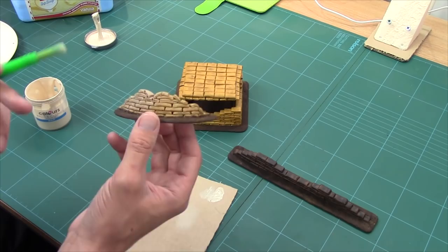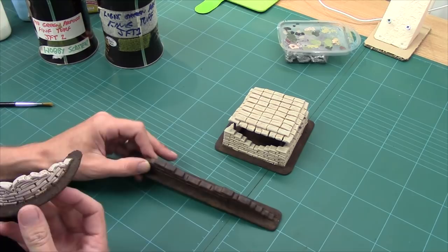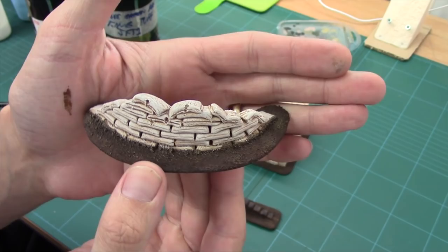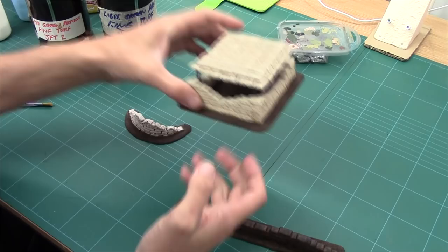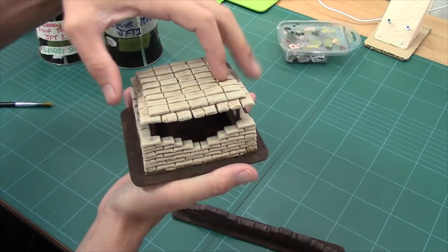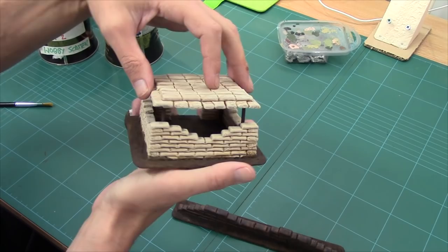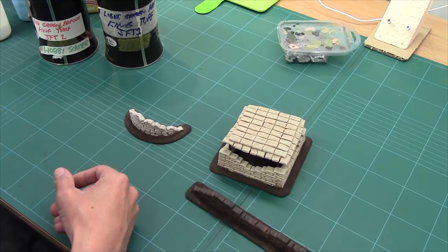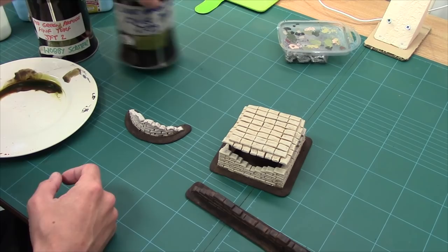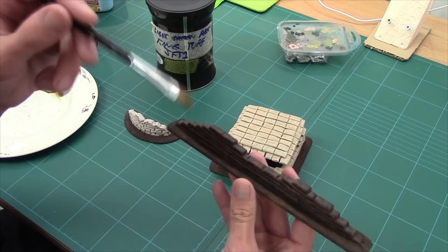That's them all dry brushed. The beige one has had cream and then a touch of white, just to really lighten up - these are going to be my really light ones for a dry environment. The muddy apocalyptic ones are just left as dark. And the ochre bunker had the beige dry brush overall. The last thing we need to do is dress the edges and tie it in with your gaming table, using the same sort of flock and ground that you've used on your table and models. I'm going to brush on some raw PVA and then we'll flock it up.